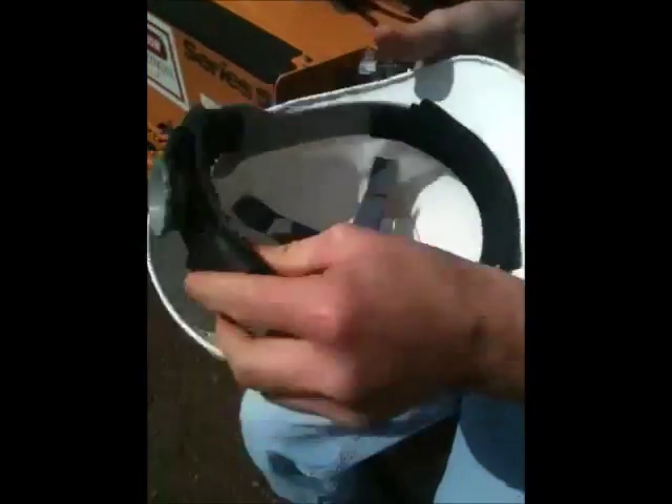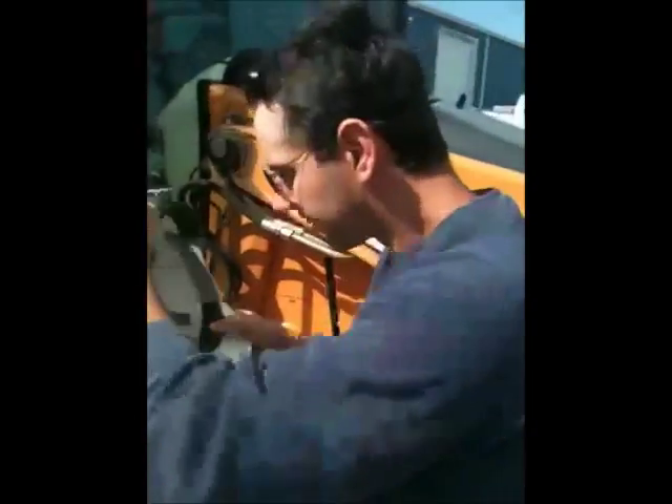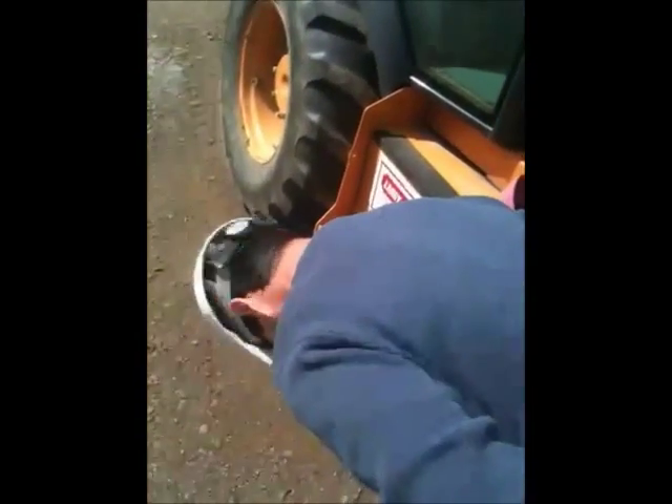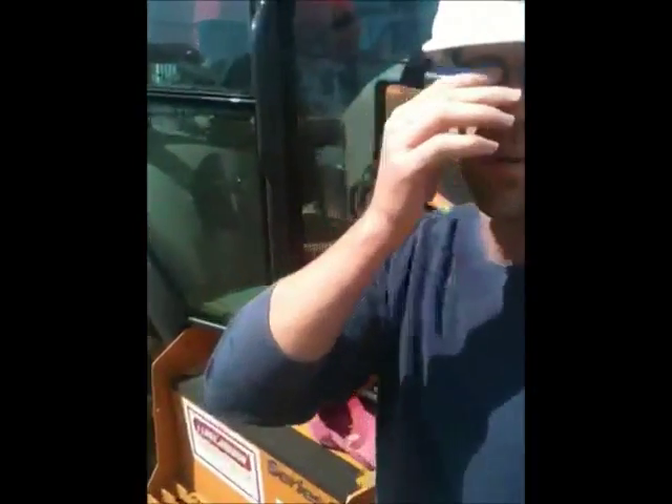Grab that thick notch right there, boom, you're ready. Put it on, give it a little tuck — not coming off. Hat grabber, get you one.